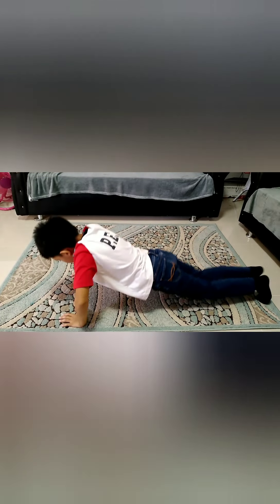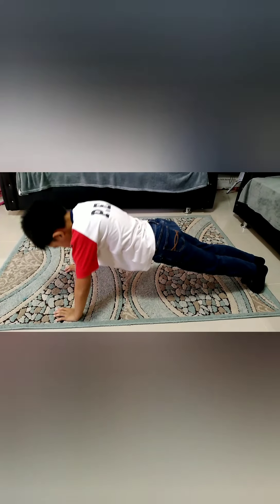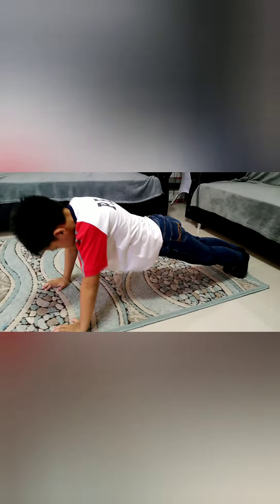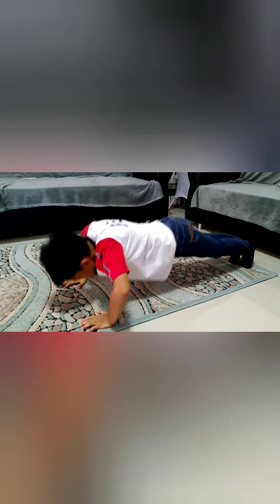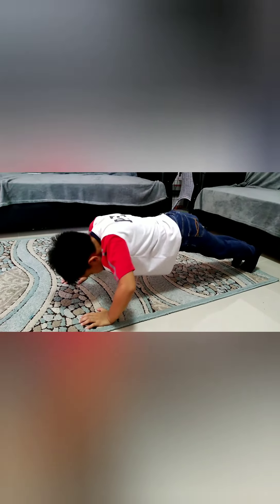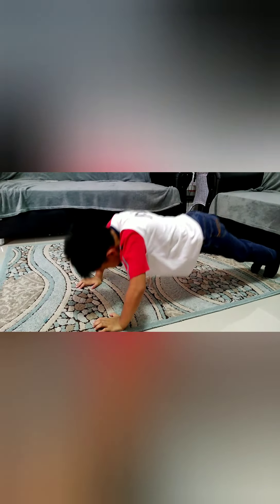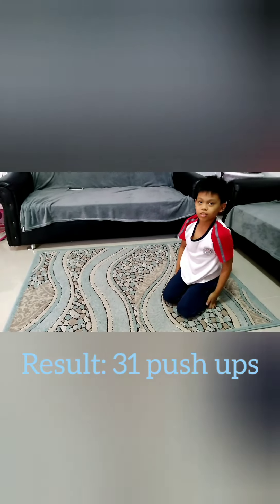Go! 1, 2, 3, 4, 5, 6, 7, 8, 9, 10, 11, 12, 13, 14, 15, 16, 17, 18, 19, 20, 21, 22, 23, 24, 25, 26, 27, 28, 29, 30, 31. The result is 31 push-ups.